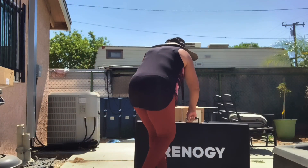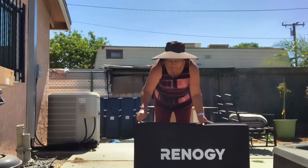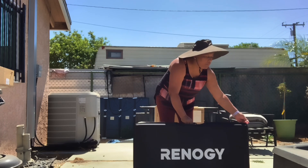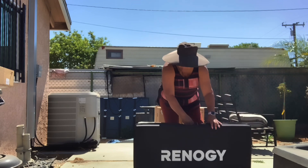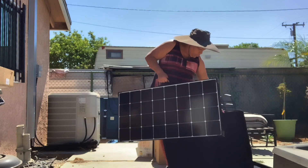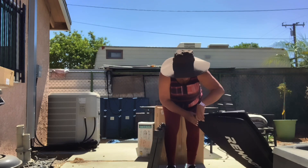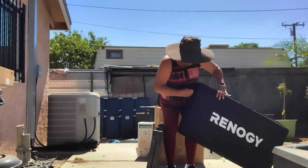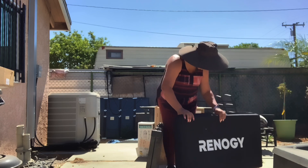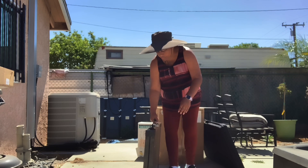What you're seeing right now is my Renogy 200 watt solar panel suitcase. It comes in a protective case that you unzip. I love that it has a protective casing so that when you put it up it stays protected and won't be exposed to being damaged.